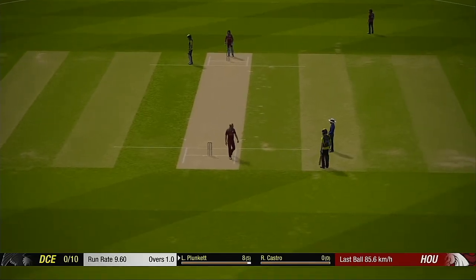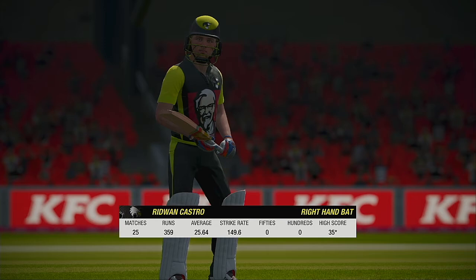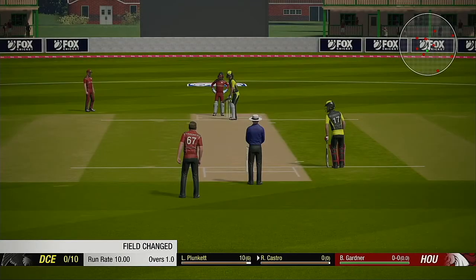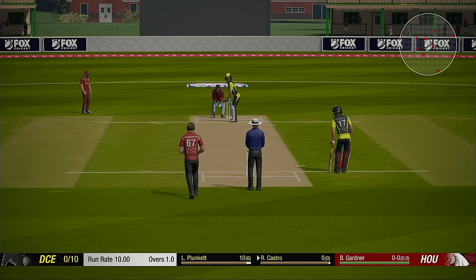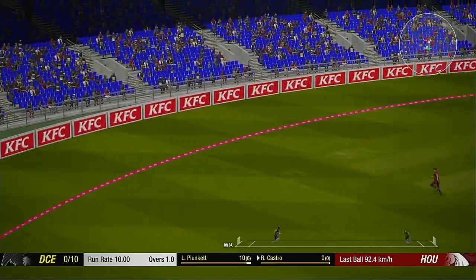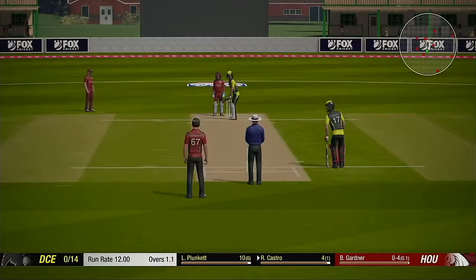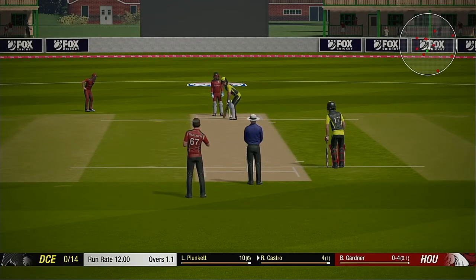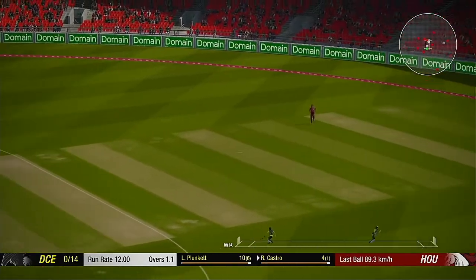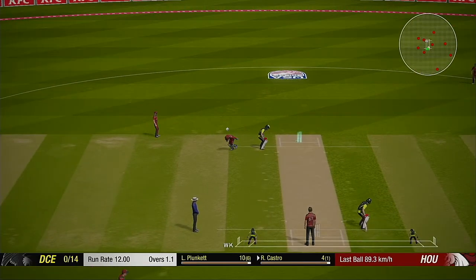Very nice throw back there, good fielding, reasonably good over there. This bowler knows how to give the ball an almighty tweak, let's see how they go. Nice shot that one. Two runs added.